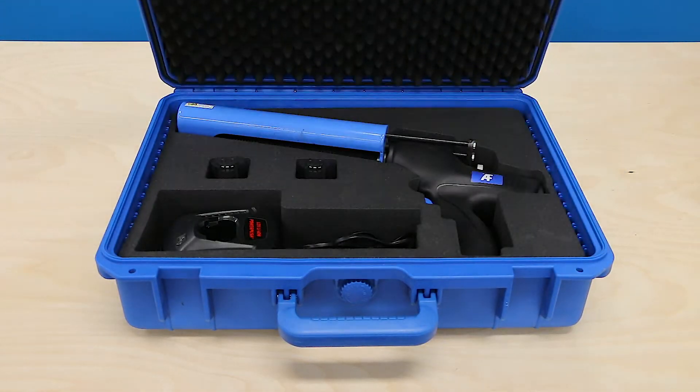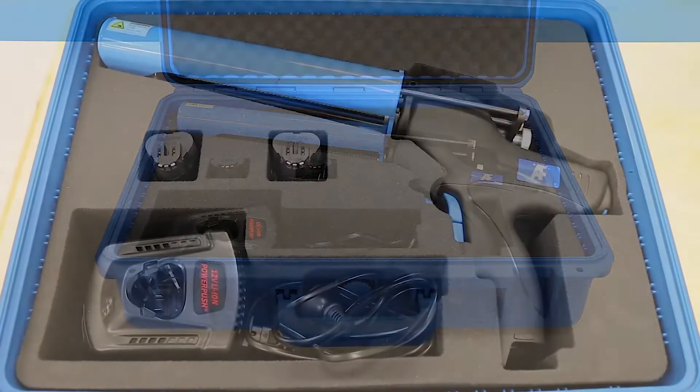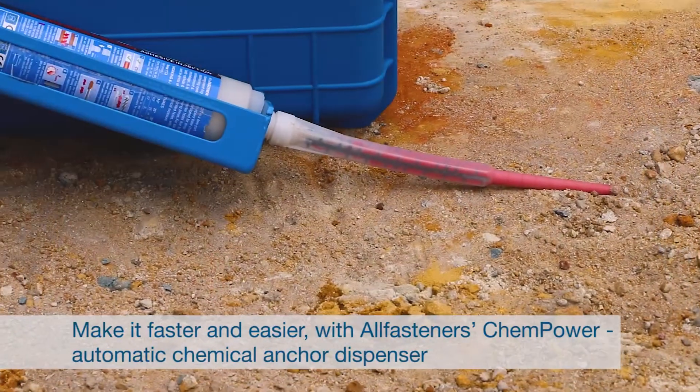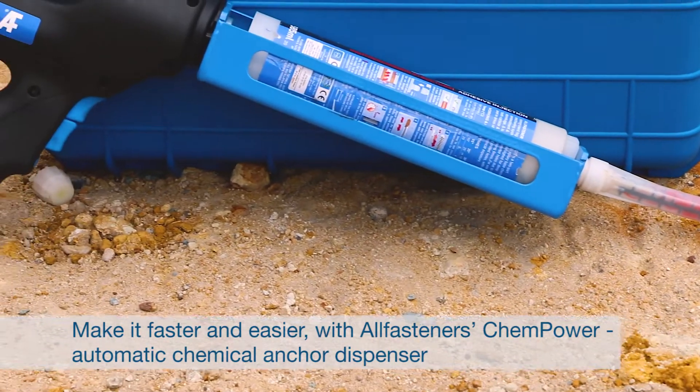But with AllFasteners ChemPower gun you can cut installation time, reduce fatigue and get exactly the right amount of chemical in every drill hole, every time.